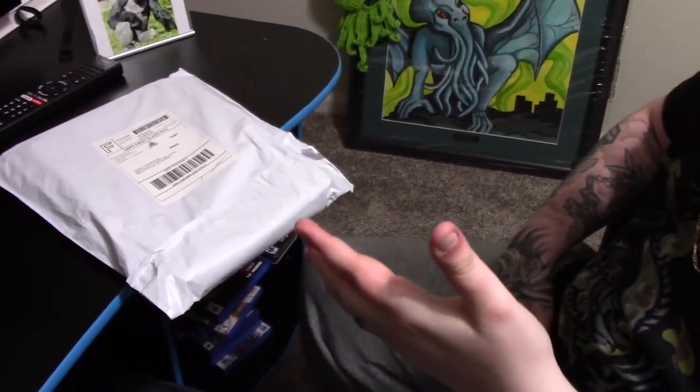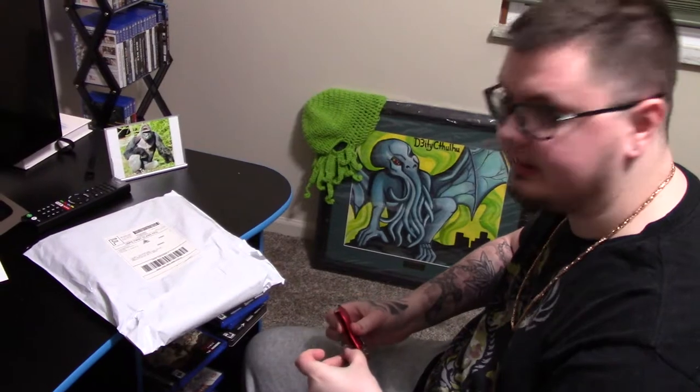What's up guys, Dede Cthulhu here. I got something a little different for you again. I've been eyeballing something for the last couple months. It's called Goat Guns.